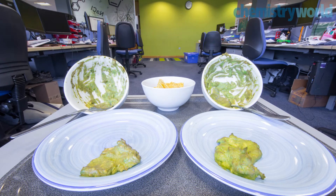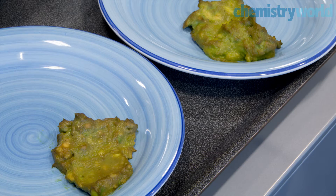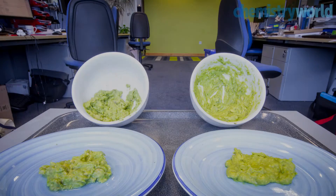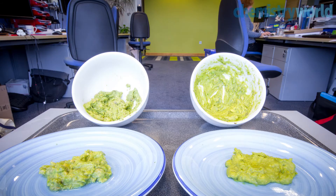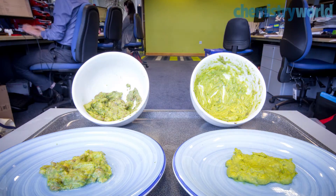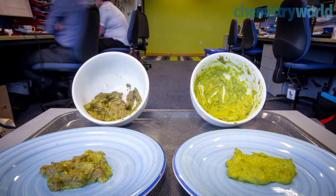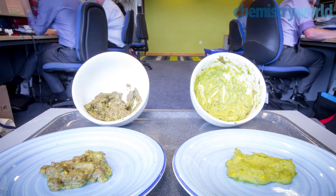The guacamoles were left for a few hours, but in this case, both browned at about the same rate. So I made another batch with about three times as much ascorbic acid. Of course, the difference in taste was now more pronounced, but more importantly, over the course of a few hours, the browning rate was seen to be markedly different.